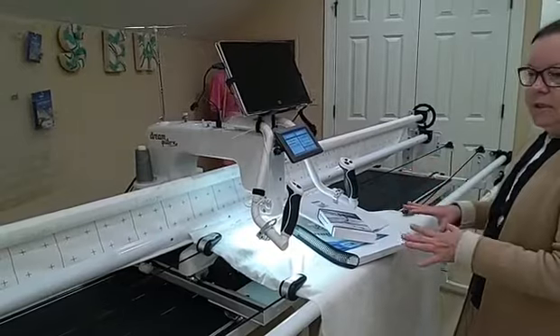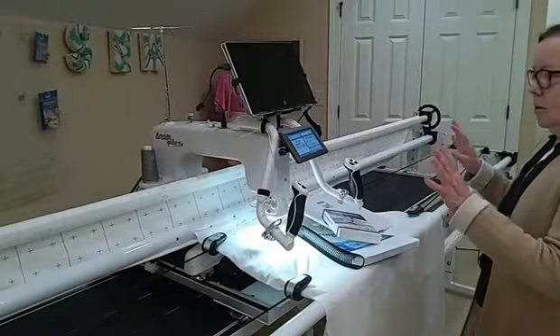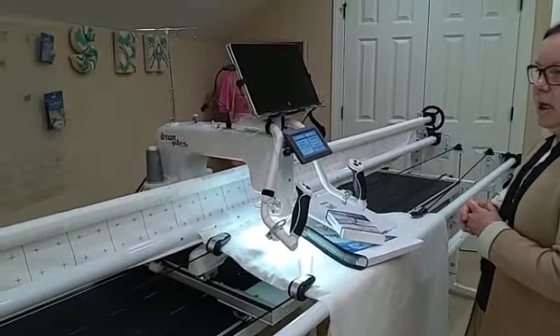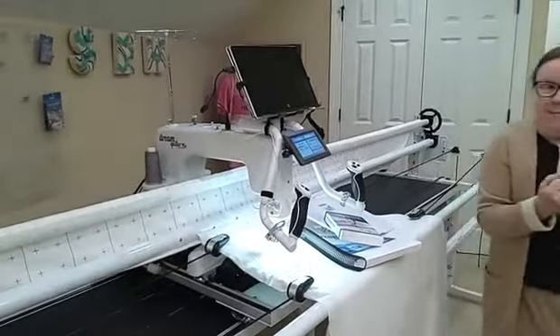You could do a small business with it. You could do your own table runners, tree skirts, large quilts, those king size quilts. It's an awesome machine and we have a deal to die for. Come on Kathy and say something good.